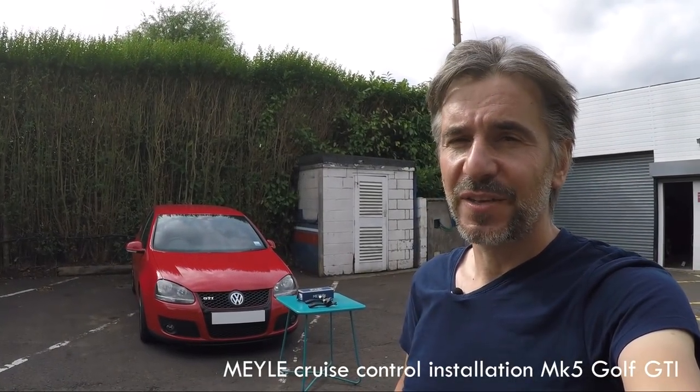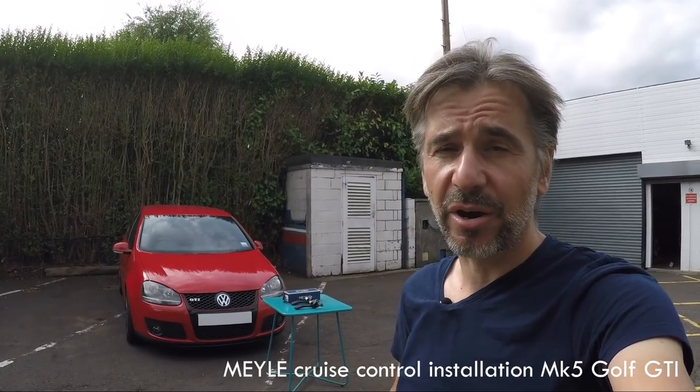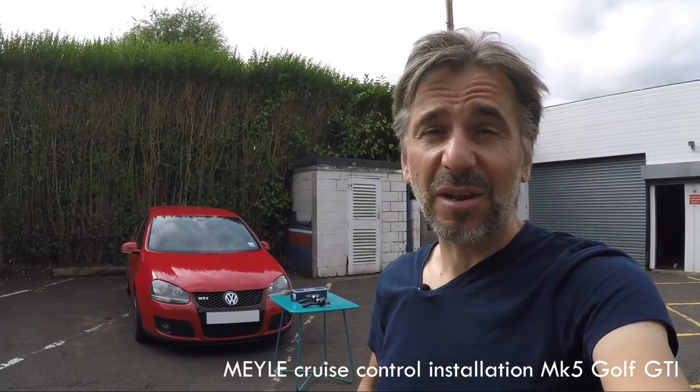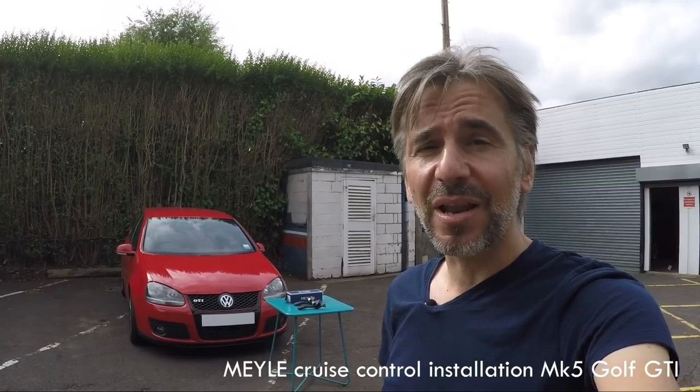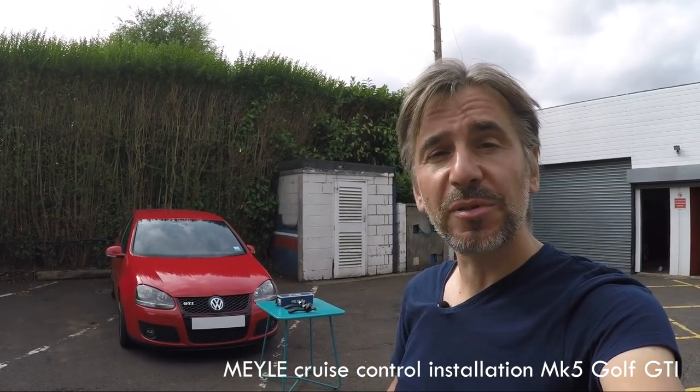Hello guys and welcome to this Volkswizard video. Unlike a lot of car vloggers, we actually get our hands dirty here and do a lot of work on our own cars ourselves. We don't just turn up at a garage and film somebody else doing work.